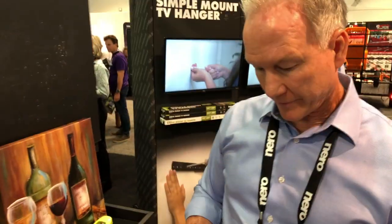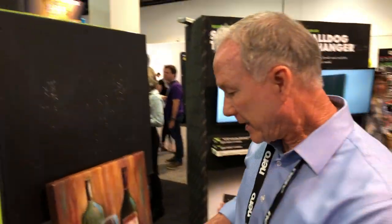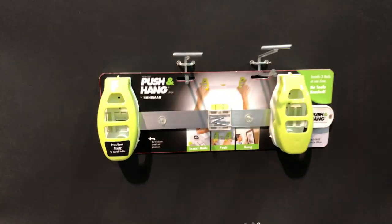It will hold up to 10 pounds, which would handle all pictures and such around the house. If people want to find out more information, they can go to hangmanproducts.com — pull it up and you'll see the trailer video. We'll put that link in the description below. This is one of the cool things we're finding at the National Hardware Show.